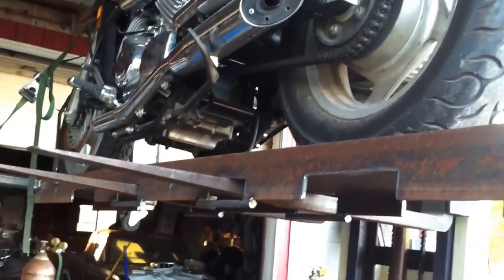Coming around back to the back, I just have a single wheel here. So when this is not on the forklift and I have a bike tied down, you can just push it around sideways wherever in the shop.